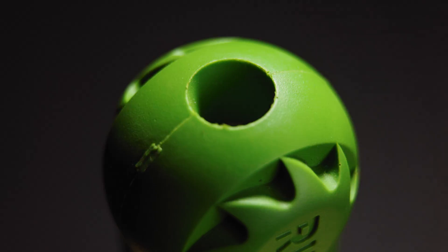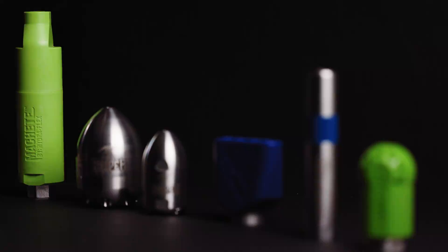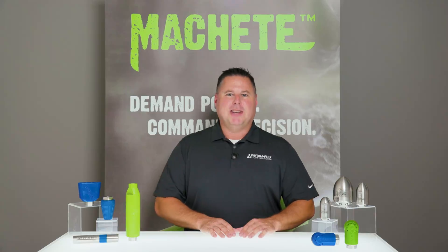For more information on the Rip Saw and Machete nozzles, contact HydroFlex today. Subscribe to our YouTube channel for more tips, tricks, and more videos about the tools we provide for any hydro excavation application. Thanks for watching and I'll see you next time.